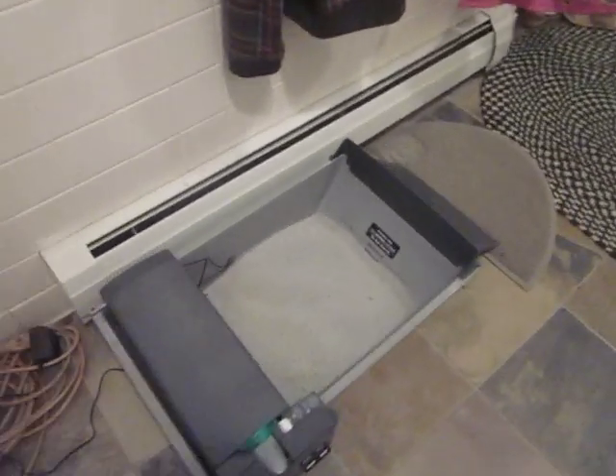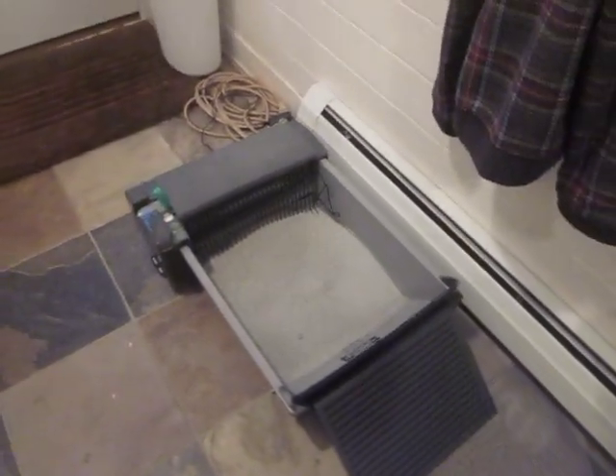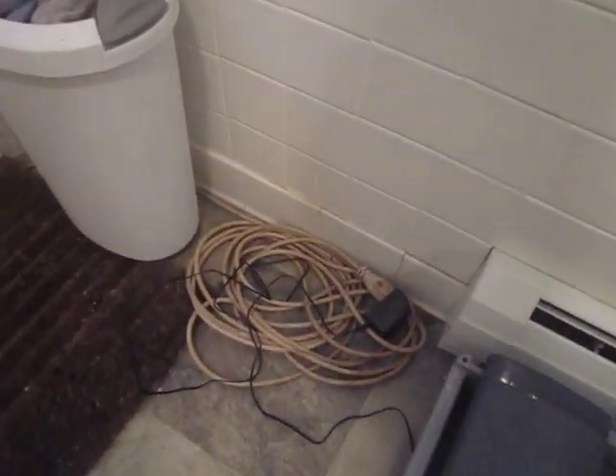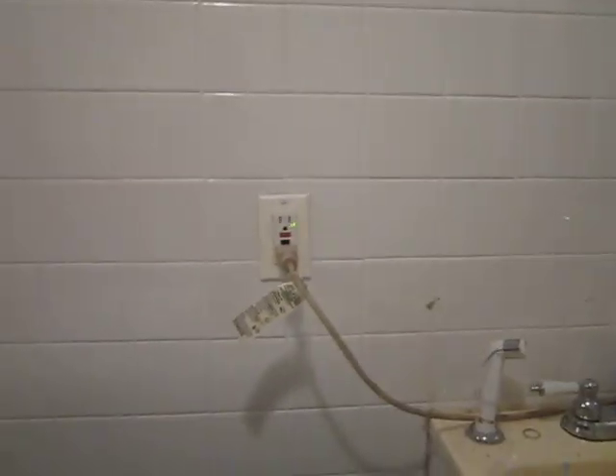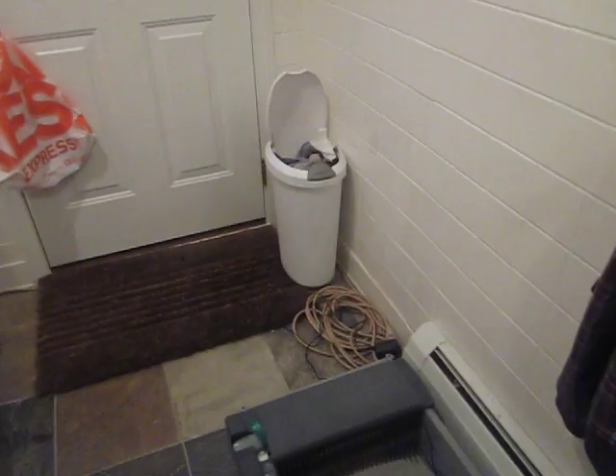So here we have our set up. It's in our laundry room, so we did have to put an extension cord in to go all the way around and up and across, plugged in behind our washing machine and dryer.